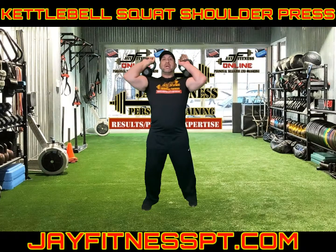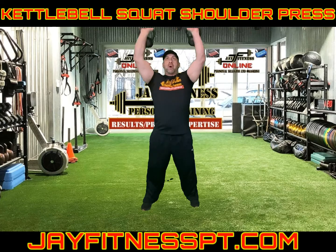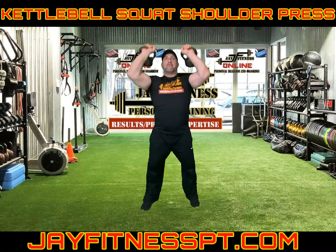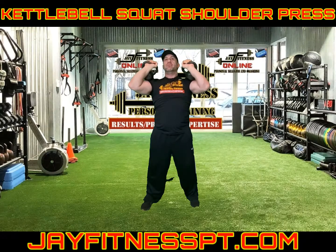We're going to start with the squat, then come up with the shoulder press and make it one fluid motion — squat, come up, press. Squat, press, squat, press. I don't want you pressing within the squat — come fully up, then press at the top.